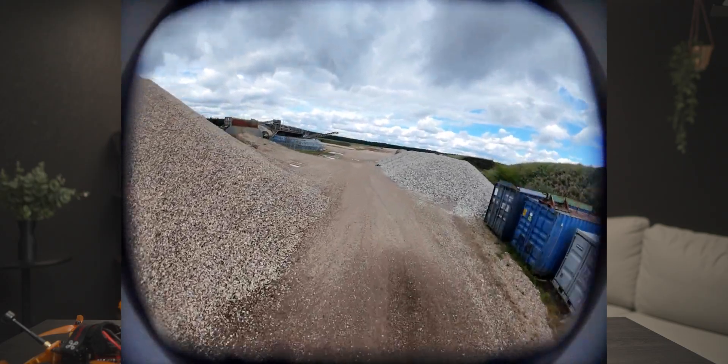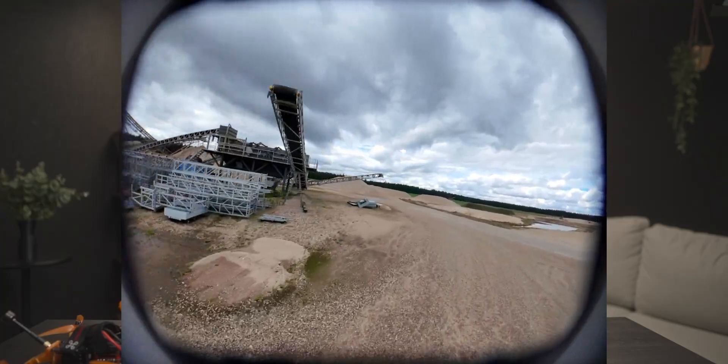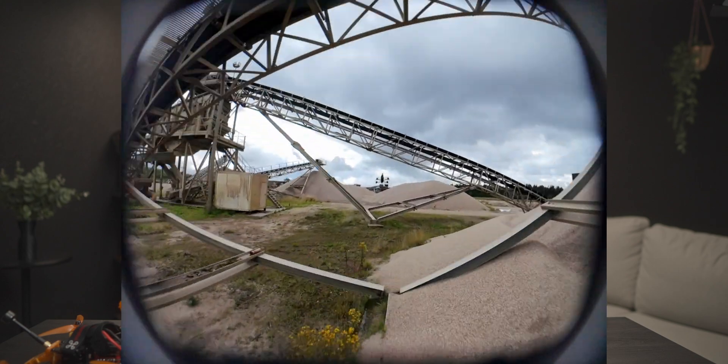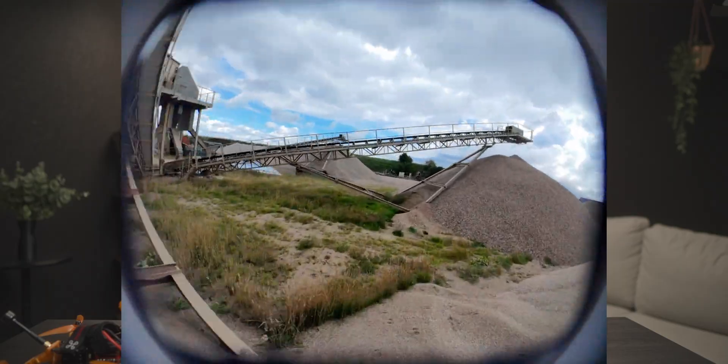If you do plan on recording from the O4 Lite and you put it in wide camera mode, you can see the full vignette of the camera. Some people like it — they say it gives a retro feel — but that's for you to decide.